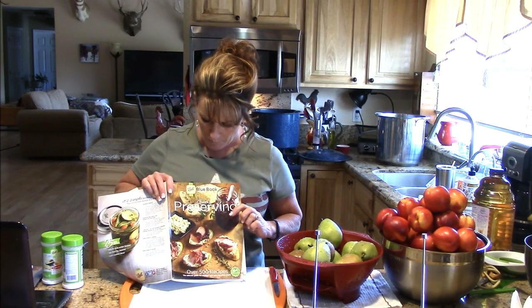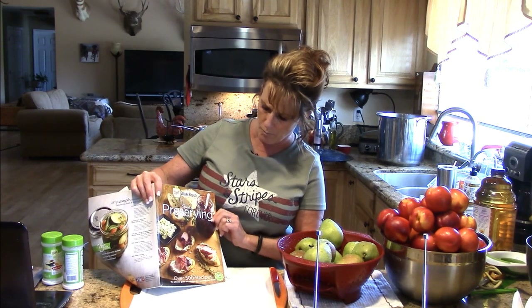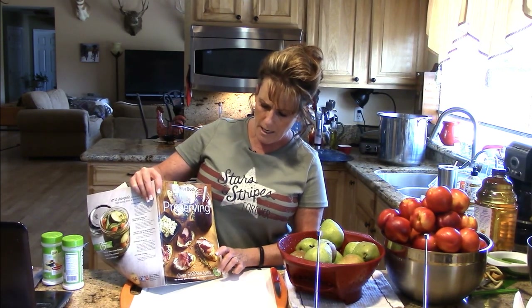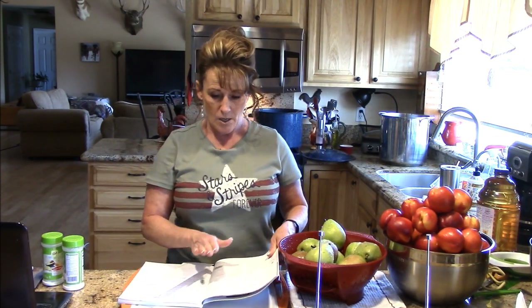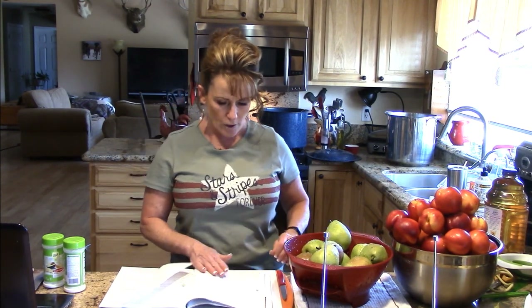This recipe is fantastic and it comes out of the Ball Blue Book Preserving Guide. It's got over 500 recipes and this is the latest updated Ball Blue Book out there. The recipes are wonderful and they have tips, and you can choose what kind of vegetable or fruit — they give you a lot of choices. So this is a recipe out of there, and I'm not going to use equal parts nectarine and pear.